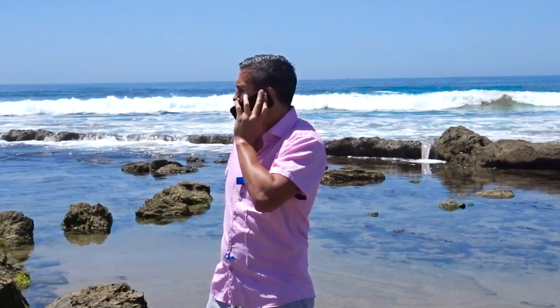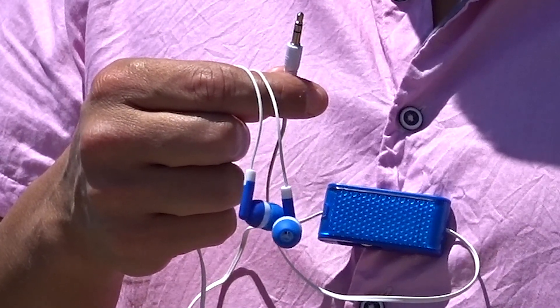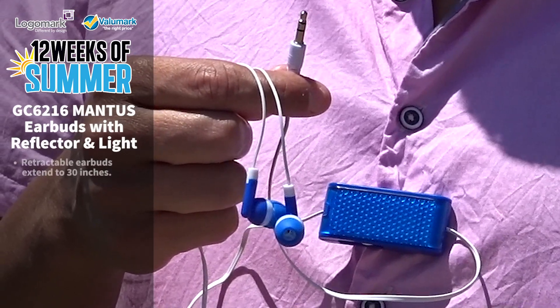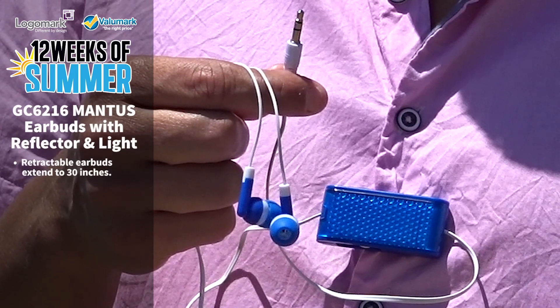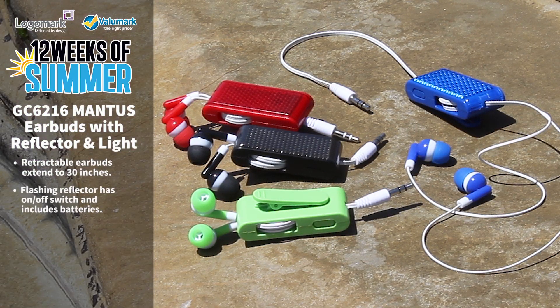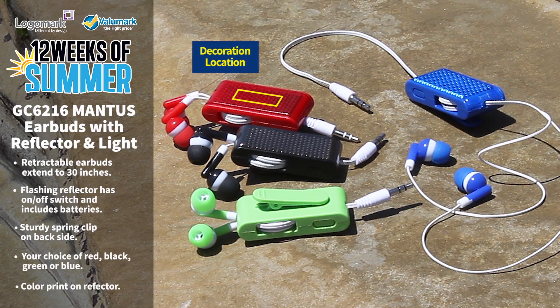I've got the perfect product that blends the music industry with outdoor fitness safety, and I won't break the bank. Tell me more. The all-new GC6216 Mantis — earbuds with reflector and light. The earbuds extend to 30 inches for use and retract for storage using an internal reel mechanism. The plastic body has a flashing reflector light with switch and includes a battery. On the back side of the body is a sturdy spring clip that attaches to clothing or bags. The Mantis is available in four colors. The decoration method will be print on the reflector side.